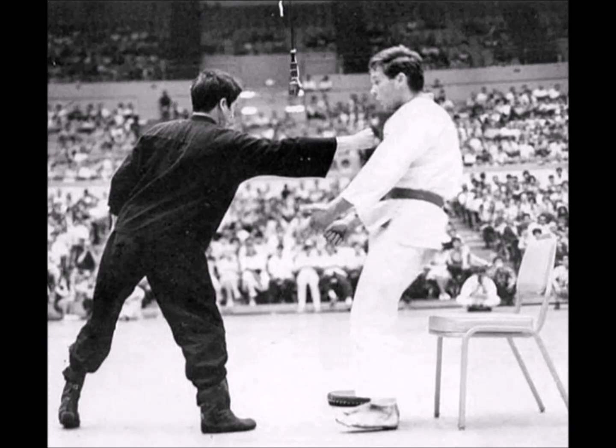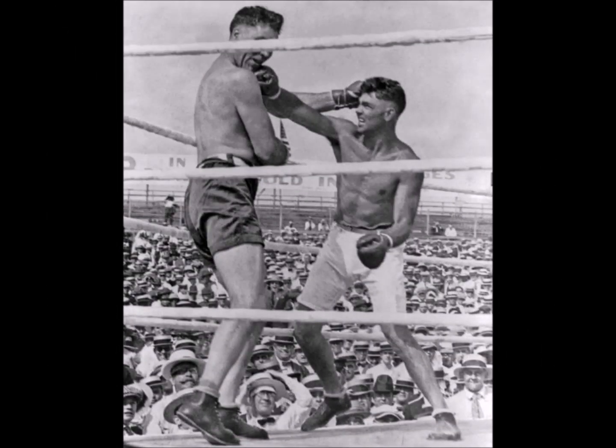The one-inch punch was made famous by Bruce Lee, but the mechanism of the technique has been used by other martial arts. In his book Championship Fighting, Jack Dempsey describes the technique as the jolt — from a relaxed hand, a sharp contraction of the fist at the moment of impact.